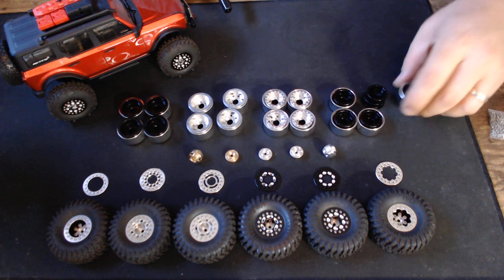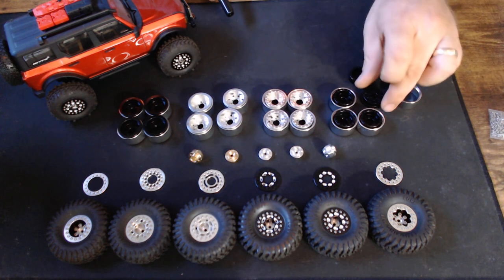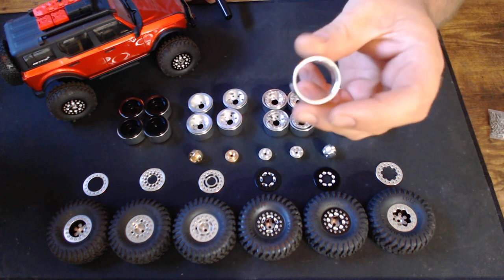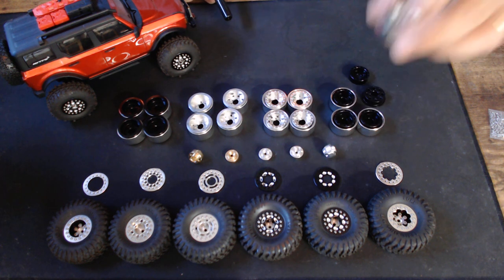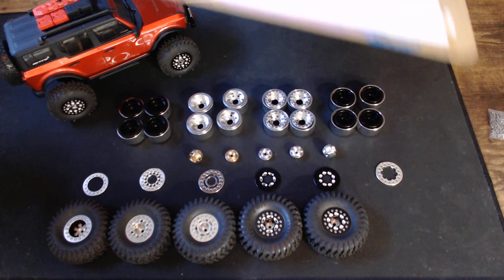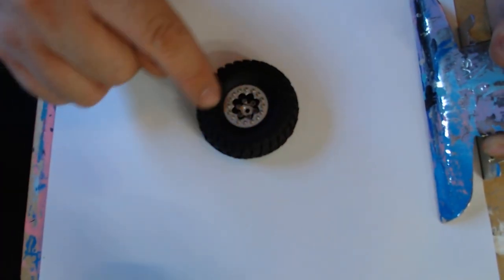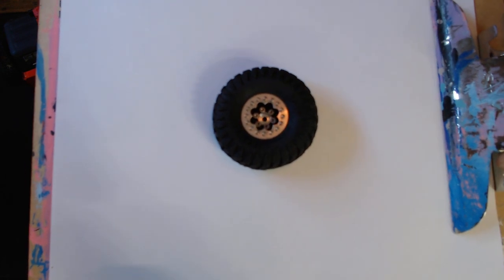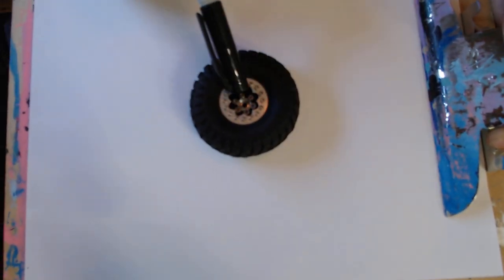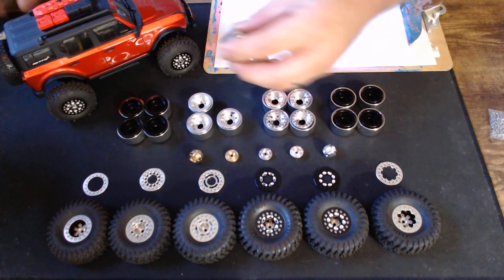The two color options are black and silver. You've got your black outer hub and your black inner wheel hub, and then you've got your actual beadlock ring. There are a couple of ways you can go about putting the UPW wheels together. If you get a ring that has a large enough opening, you can simply install the ring onto the outer half of the wheel, then use the six screws to create the beadlock.